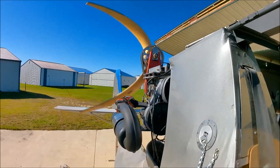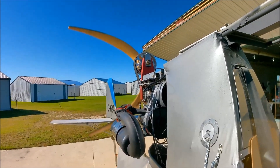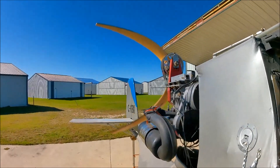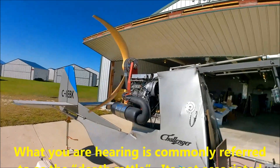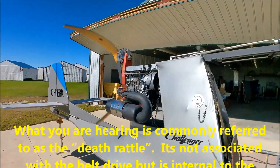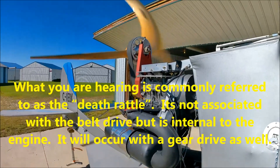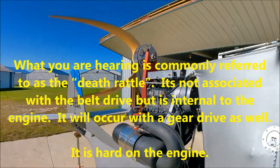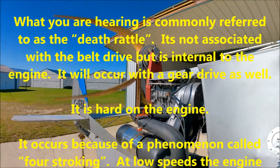Okay, I'm going to read from an email that I got, and it describes what we are listening to. What we're listening to is commonly referred to as the death rattle. It's not associated with the belt drive, but is internal to the engine. It will occur with a gear drive as well. It is hard on the engine. It occurs because of a phenomenon called force stroking.